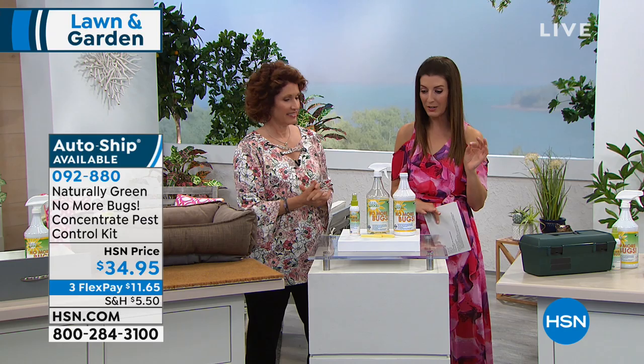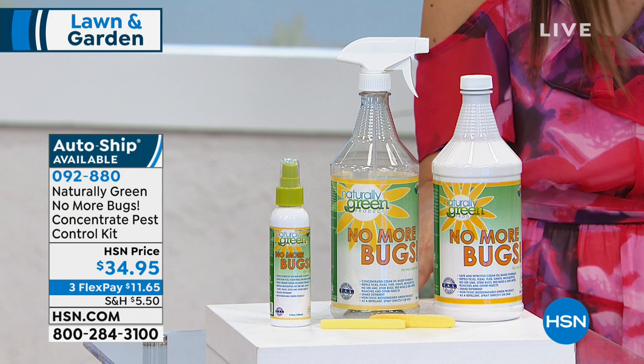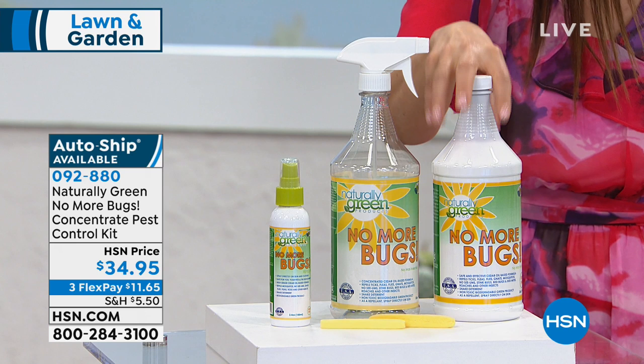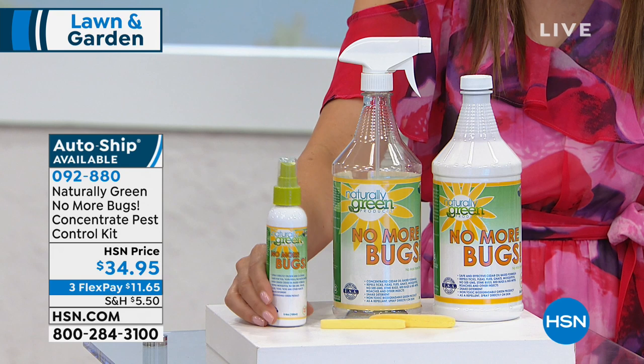I've got a perfect solution for you. This is a bug repellent that you can not only wear but you can use all around the house. It's called the Naturally Green No More Bugs Concentrate Pest Control Kit. You're going to get a bottle of the concentrate — that's 32 fluid ounces. That's going to make two gallons of solution. We're also giving you an empty mixing bottle and a travel size mixing bottle, because you're not going to want to leave home without it.